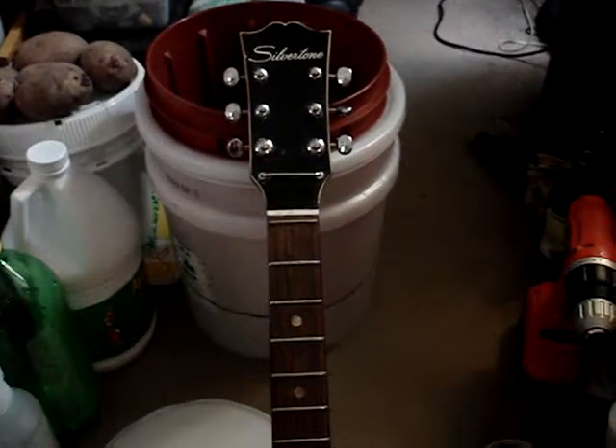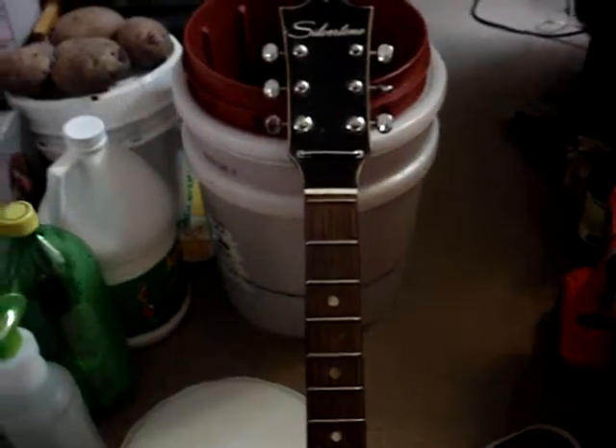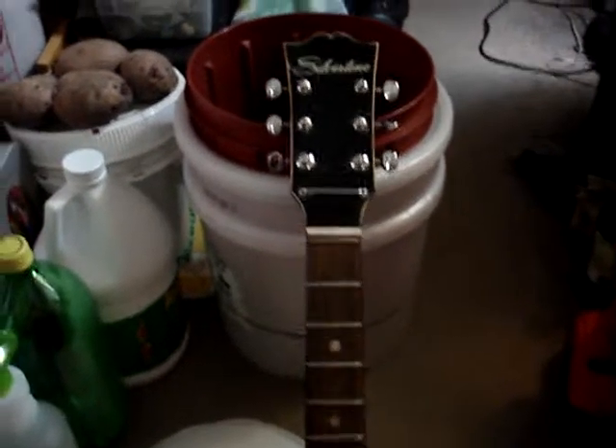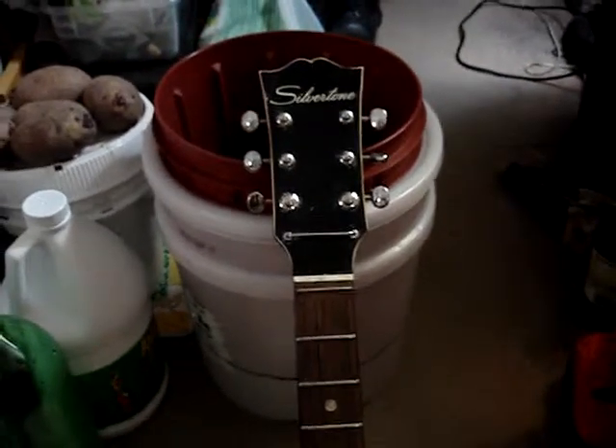Hey Davey, I told my husband about wanting to make a CBG for my daughter, and when he saw this in the dumpster he thought he'd grab it because he thought it might be useful. It appears to be just the neck of a six-string guitar — there was no body, just the neck.